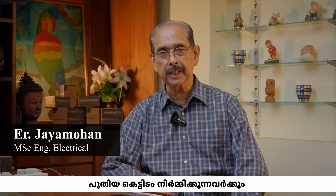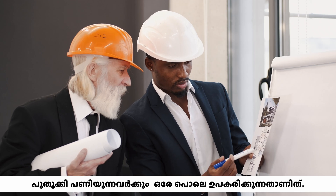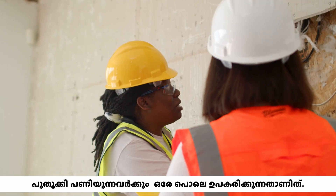This video is addressed to those people who are making a new house or refurbishing their older house.